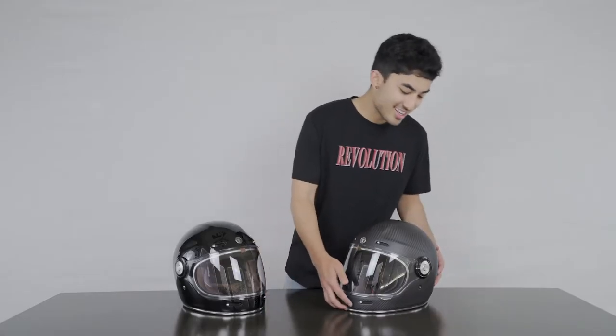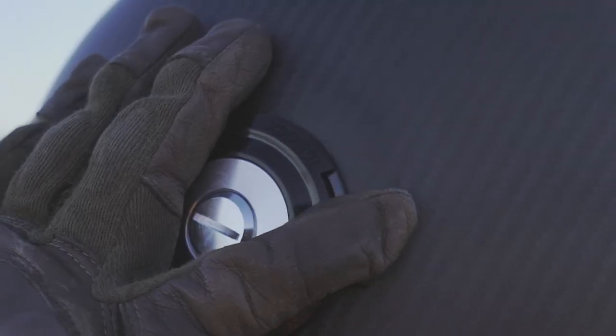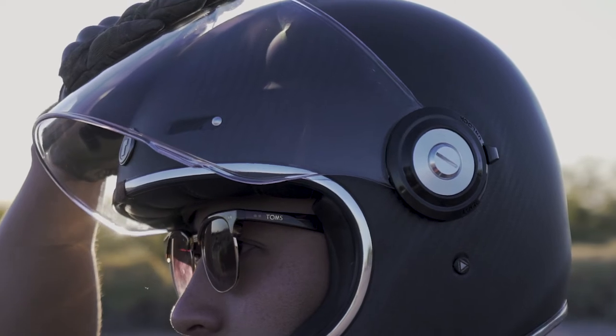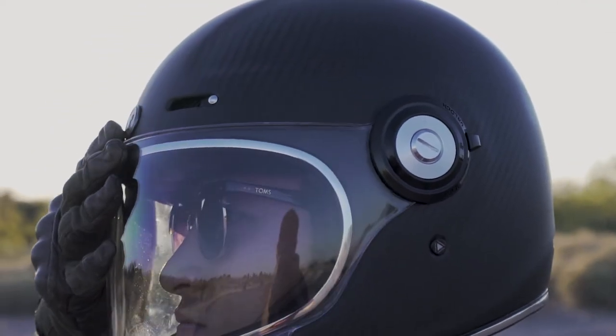The first feature I want to go over is over here on the left side of the helmet. As you can see there is a lock and unlock switch. This gives you the freedom to have your shield locked open or locked closed at any given point in time.